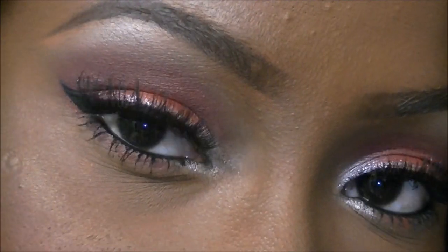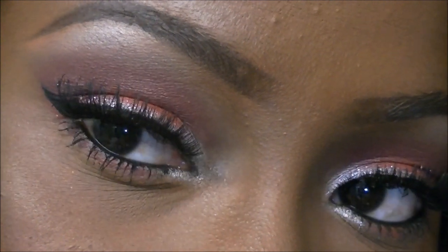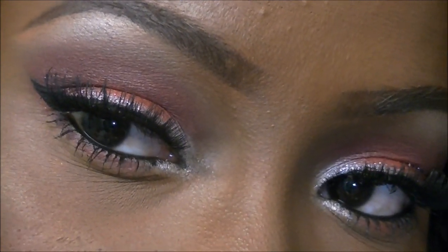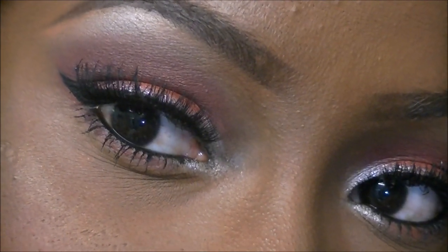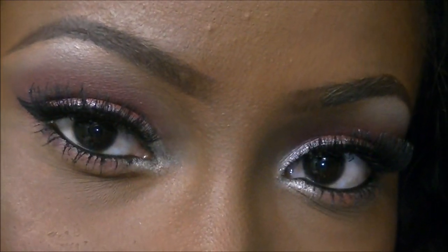These are what the eyes look like - I applied some mascara to my bottom lash line and clumped the lashes together to match my false lashes. Now I'm going to show you the rest of my face.